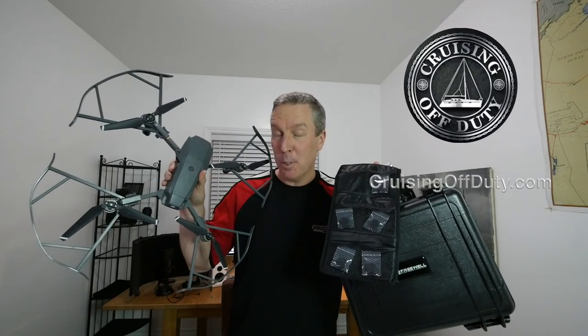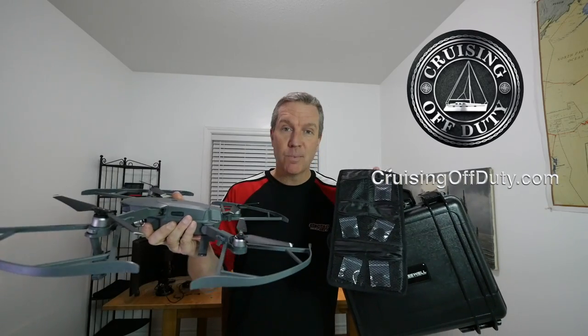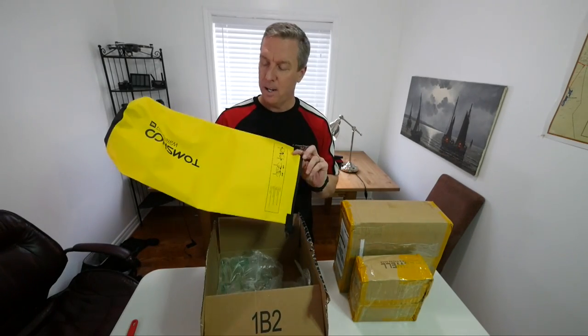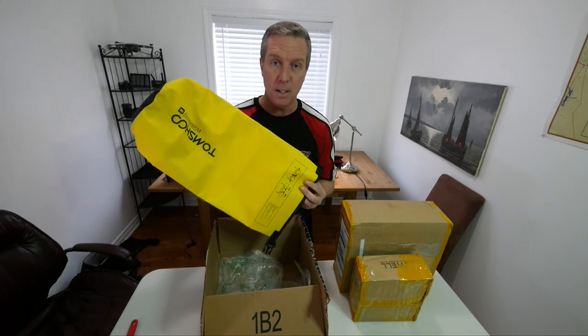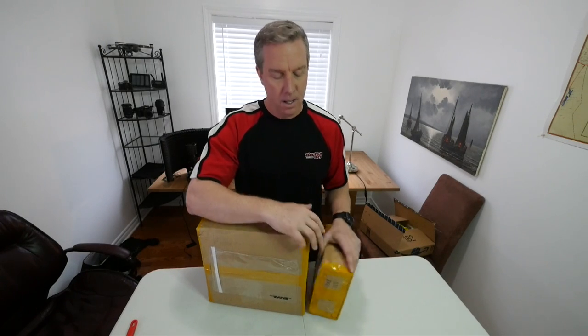Look at all the gear I just got for my Mavic Pro. Do I need all this? Do you? Let's see in this episode of Cruising Off Duty. Hi, this is Craig and welcome to another episode of Cruising Off Duty. I received two packages and this is an exciting time for the channel because companies are starting to send me product to review — in this case, accessories for the Mavic Pro.